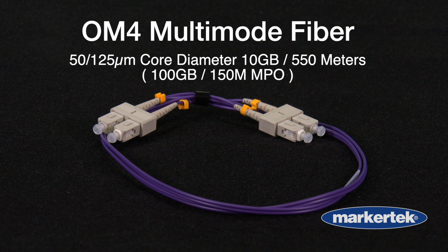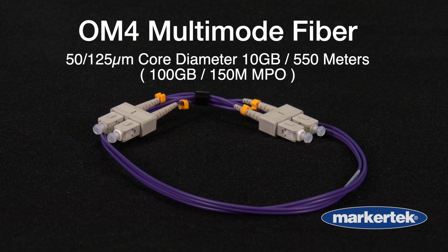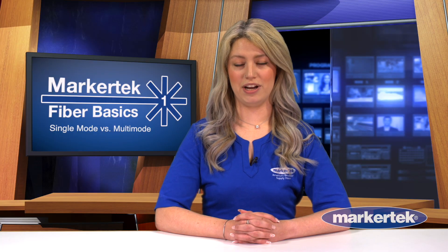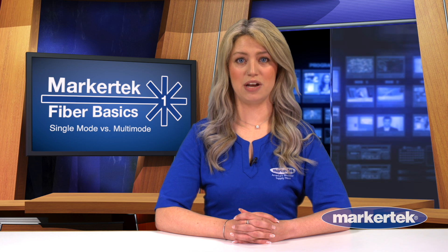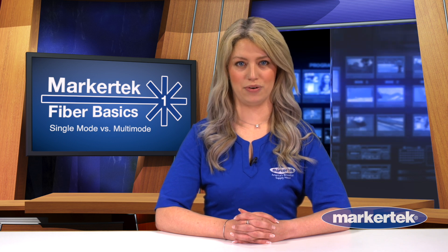OM4 is purple with distance capabilities up to 550 meters. OM4 is able to run 100 gigabits up to 150 meters using an MPO connector. A footnote on OM3 and OM4: both utilize lasers as a light source in order to support 10 gig, 40 gig, and 100 gig ethernet.